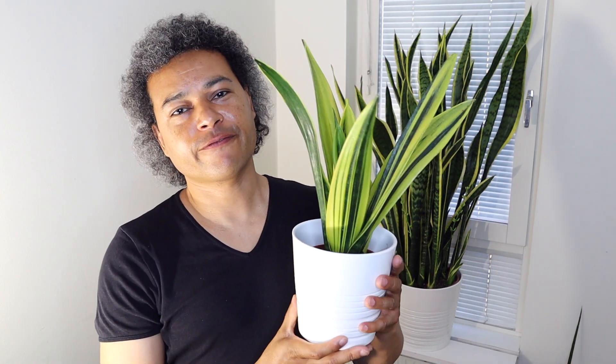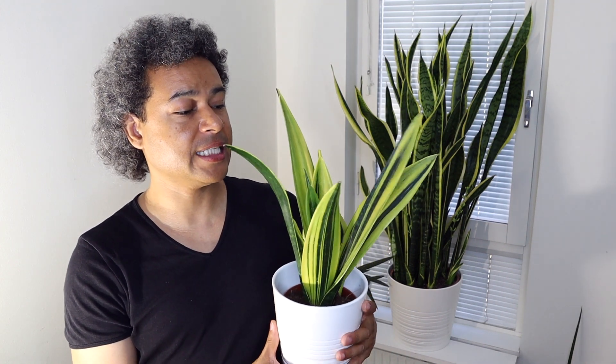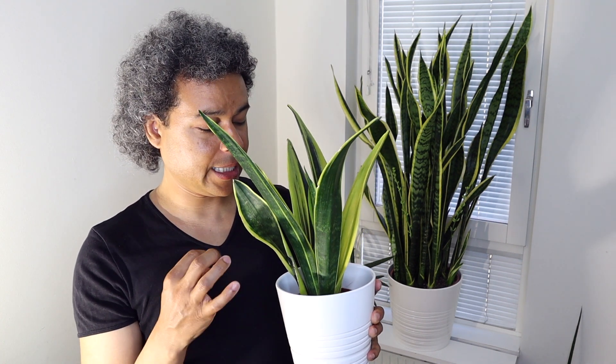Now I have my beautiful Dracaena trifasciata gold flame in front of me. This plant is very happy and healthy with a powerful yellow color and beautiful dark green, in a very airy soil, and it hasn't been removed from its nursery pot since I bought it. Many dracaenas when you buy them from the nursery will be in small pots, but you really do not need to be repotting these plants at all unless you really need to. If you want to put it into a lovely display pot with good soil when you come home, fine — these plants are hardy and can take it.